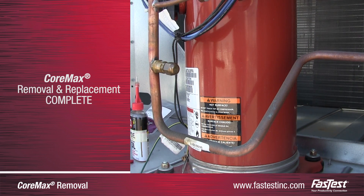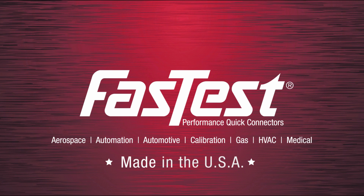The CoreMax access valve has now been replaced. For more information, please visit www.fasttestinc.com.